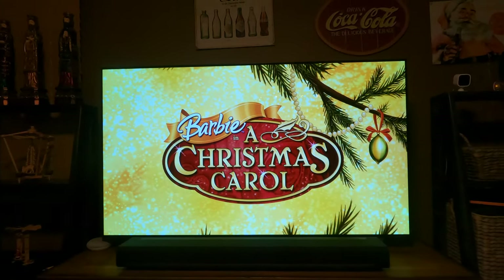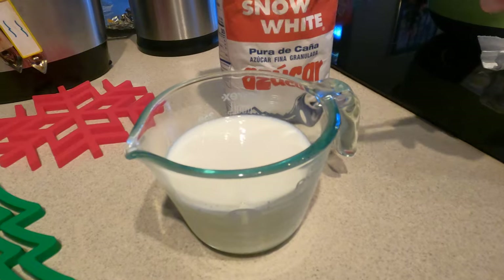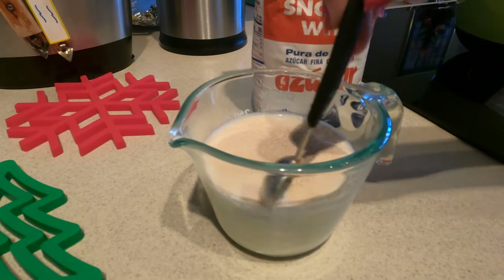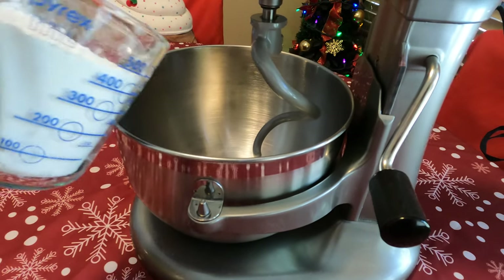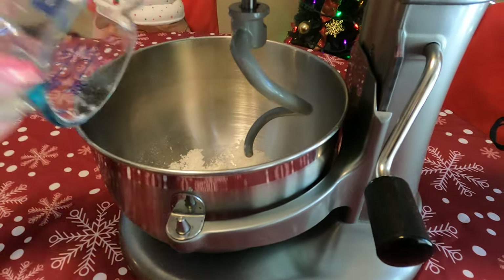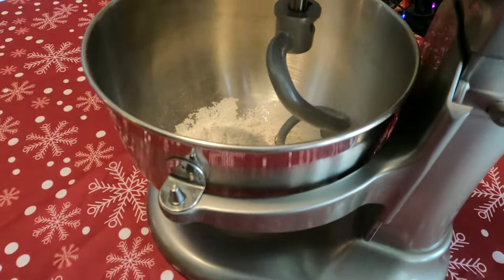To start the crumpet recipe, you're going to need one cup of warm milk. You're going to add one teaspoon of caster sugar and two teaspoons of active dry yeast. Mix it all together, then let it rest for 10 minutes until it becomes frothy. In the meantime, we added two cups of all-purpose flour and one teaspoon of salt in our stand mixer. Ten minutes later the liquid is very frothy, and we're going to add that to the flour mixture.